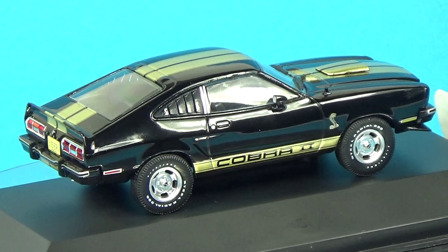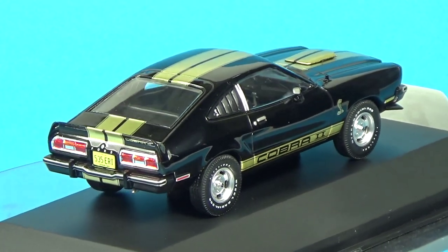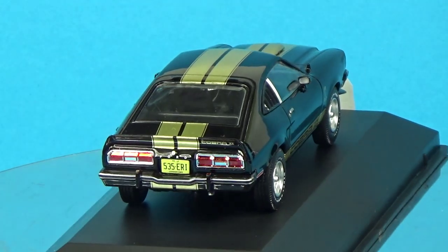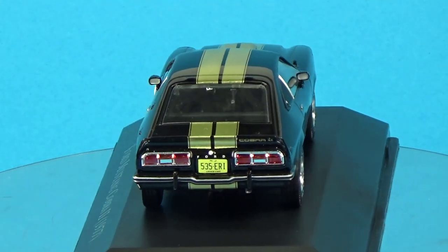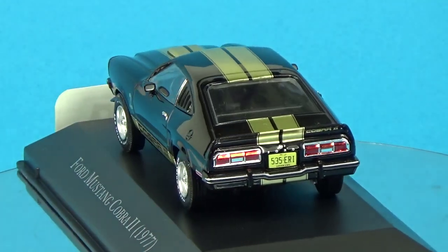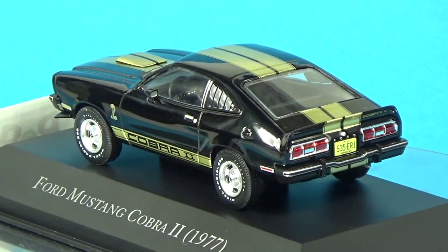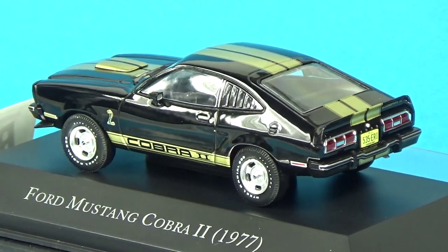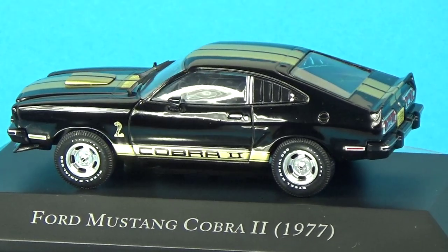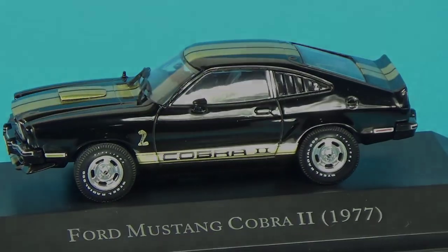Although exact numbers aren't readily available, a pretty good number of these were sold alongside the regular Mustang IIs. It holds a unique place in Mustang history, representing a transitionary period for the iconic pony car. While it didn't have the great performance-oriented figures of its predecessors, it still kept a role in keeping the brand alive during strict emission control periods.